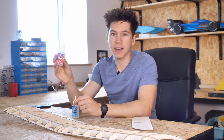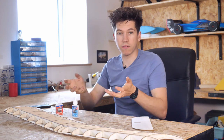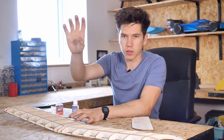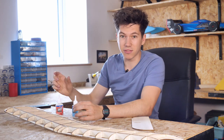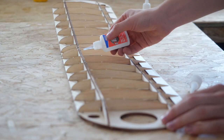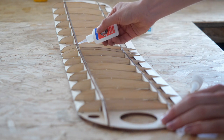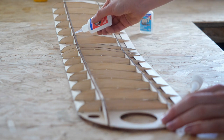This stuff only takes five seconds to set and you can see that most of it will evaporate — you'll actually see the sort of almost smoke, the vapors, coming off the model once you've blob them onto the joints. So it's really lightweight stuff as well as being extremely strong, and it's brilliant for building kits like this one.